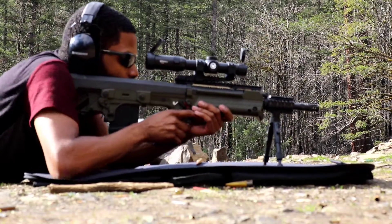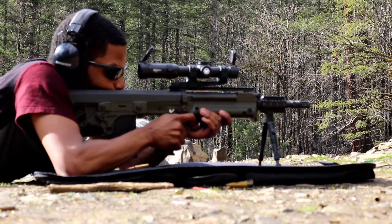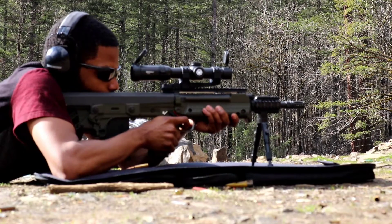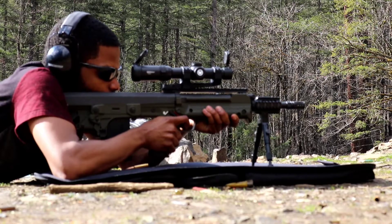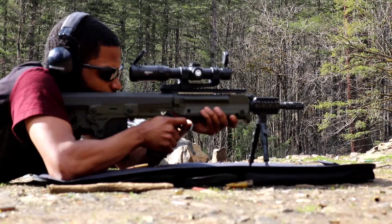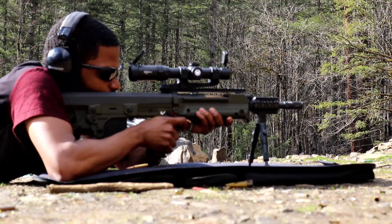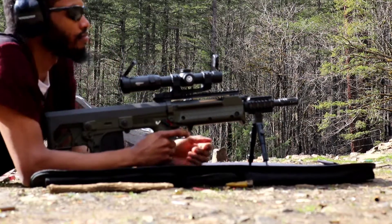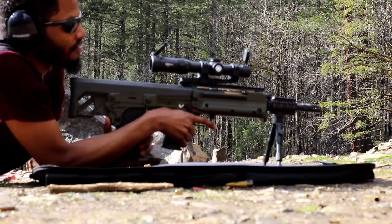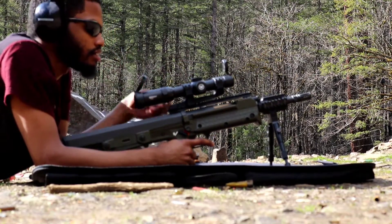Try that again. They did say this Kel-Tec would have a few issues out of the box from the factory — not wanting to feed. Something to do with adjusting the gas. It looks like we'll have to adjust the gas a bit and come back to this video. Another failure to feed there.